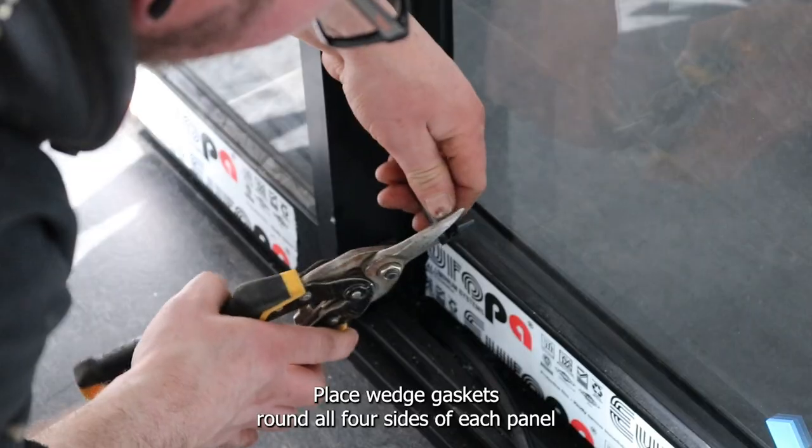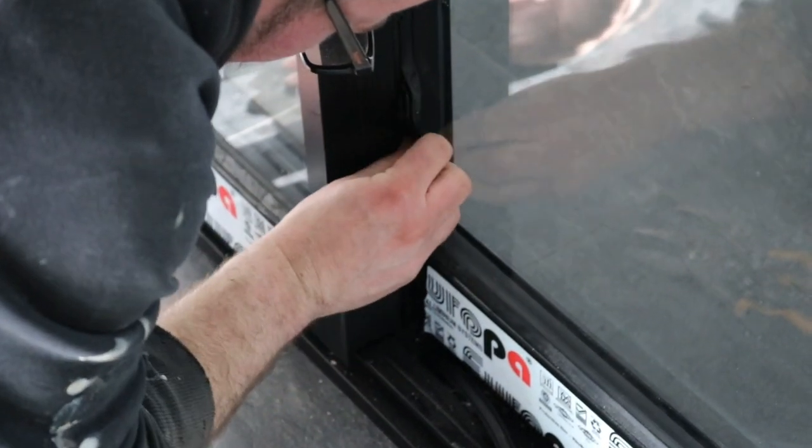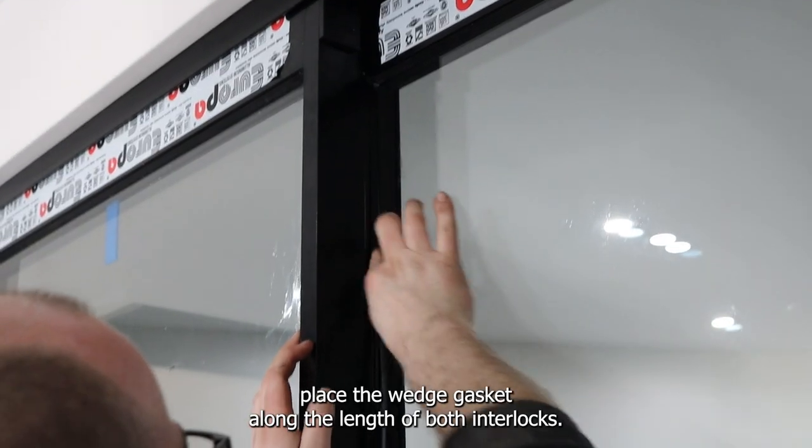Place wedge gaskets round all four sides of each panel from the inside of the door. From the outside of the door, place the wedge gasket along the length of both interlocks.